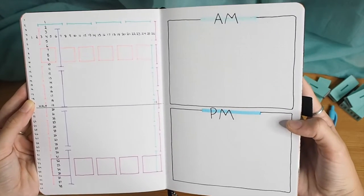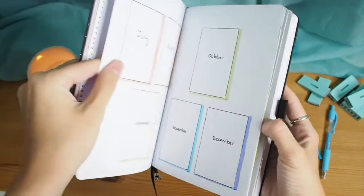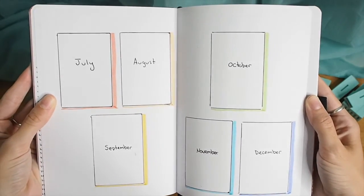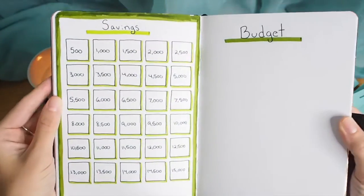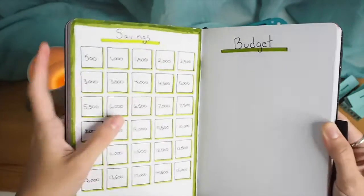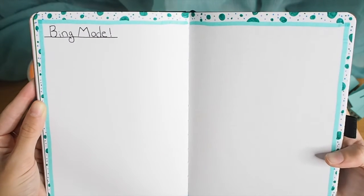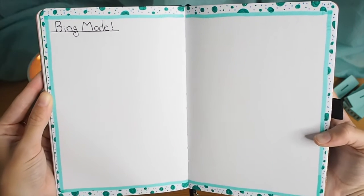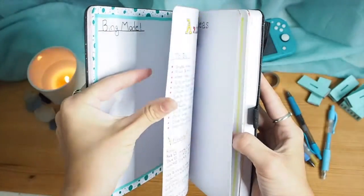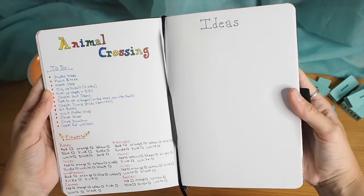I can create an ideal morning and nighttime routine here. This space is for some pictures I'll print out — mostly me and my home. I would love to have savings, but the pandemic has kind of gotten rid of that. This is a fun page I actually filled out recently — it has everything I've binge-watched since the pandemic started in March, which is embarrassingly long.